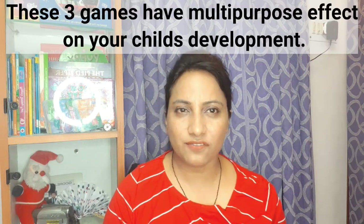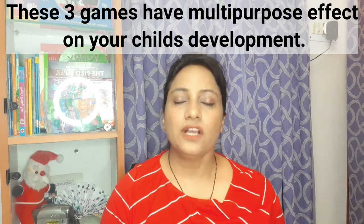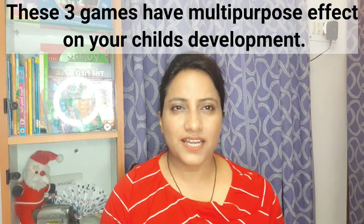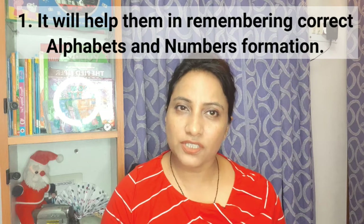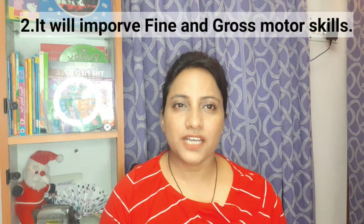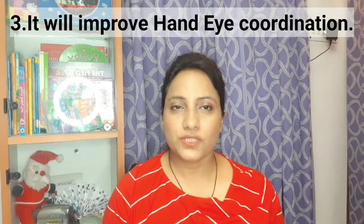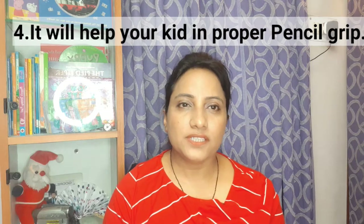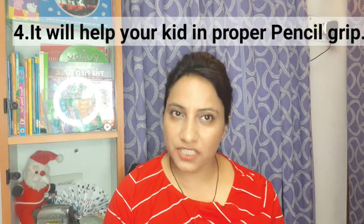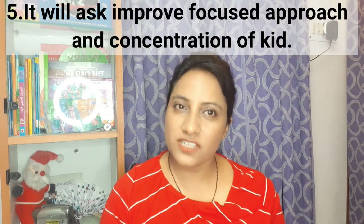I would request you to please watch the full video. If your child is 3 to 3.5 years old and you want to start writing with them, this is a simple game I have for you. It will be a lot of fun for children's letter formation. Their hand grip will also be very good, letter formation grip will be good, hand-eye coordination will be good, and overall concentration and a focused approach will be developed.